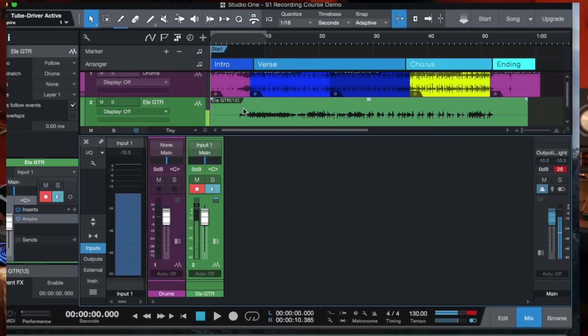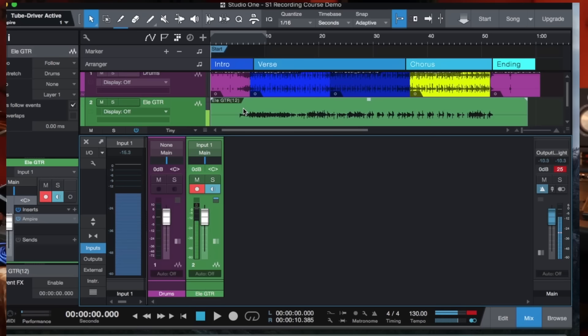To listen back, turn down the volume on your guitar, turn off the record enable button, and turn off the monitor button. Now play back from the top and you should be able to hear the guitar track. You can mix the guitar volume up and down to balance it against the drums.